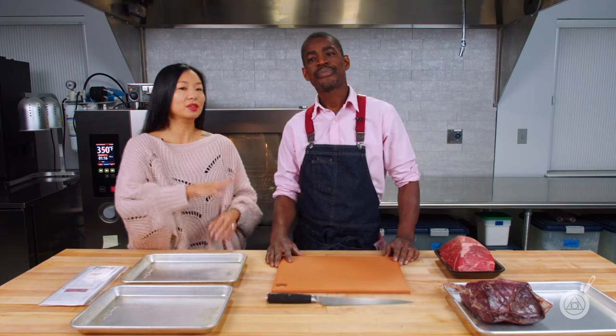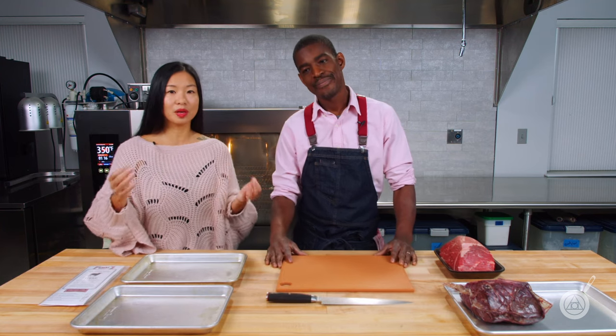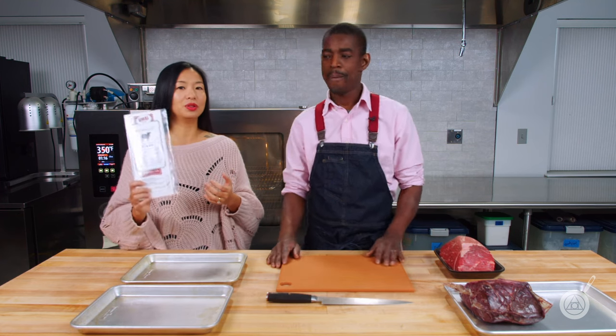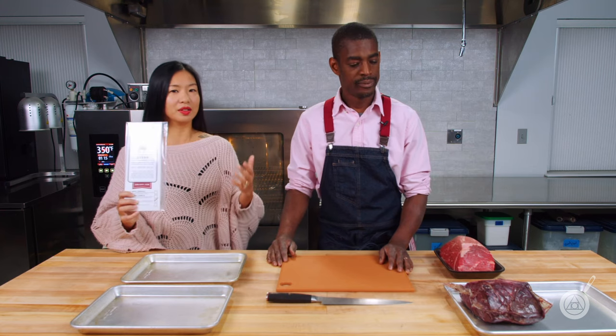Traditionally, dry aging is very prohibitive for someone in their own kitchen because it usually comes with dry aged cases which are available to restaurants and very expensive. However, what we have here is this cool thing called the Umai dry bags — awesome bags — and it's a cool little thing that lets you do this at home, exactly the same process as restaurants and butchers.